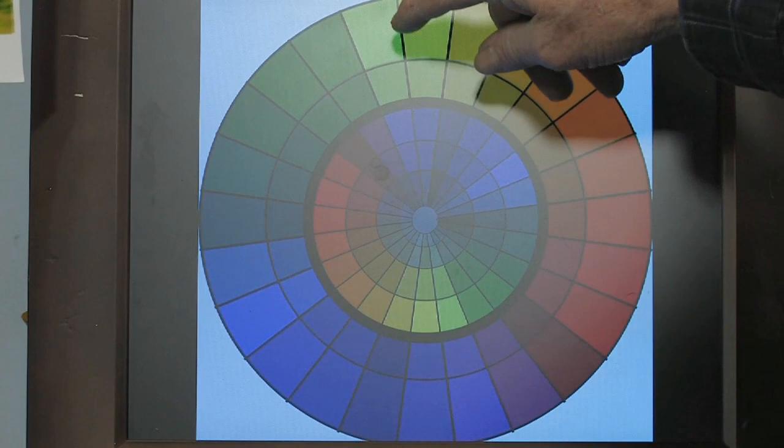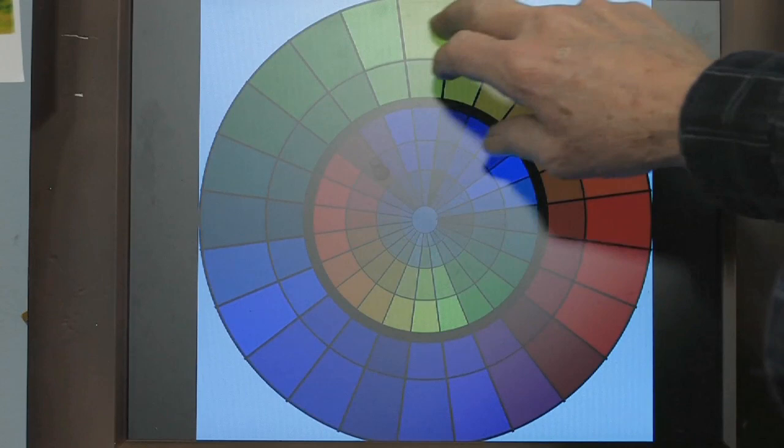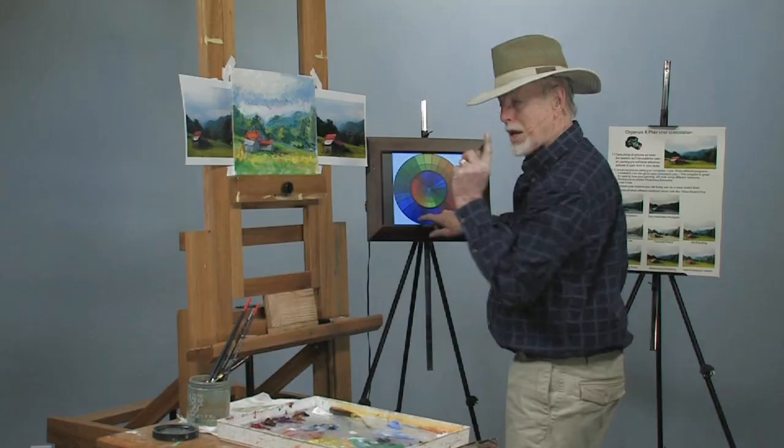Fall pictures basically will come into this room right here. Spring pictures will be way up in here. As you get into summer, they may cover over in here. Water scenes, you'll see a lot of blues and so on. But this particular painting right here falls, if you look at it, right into this room of color right here.